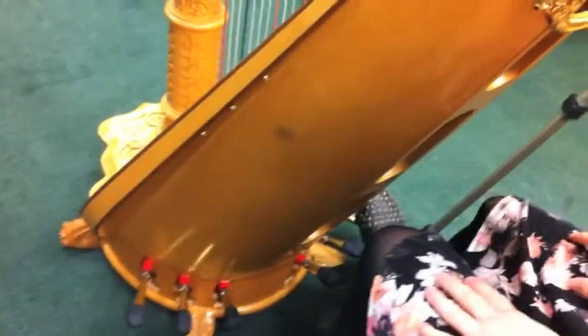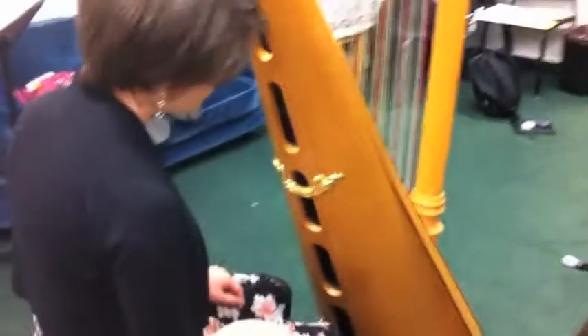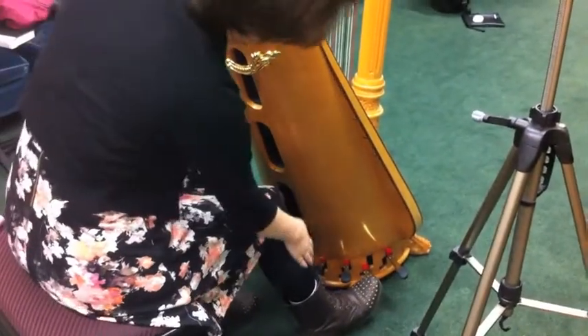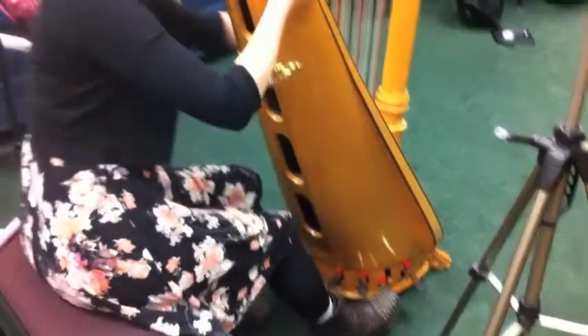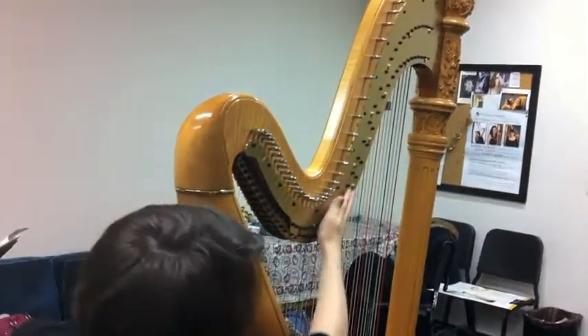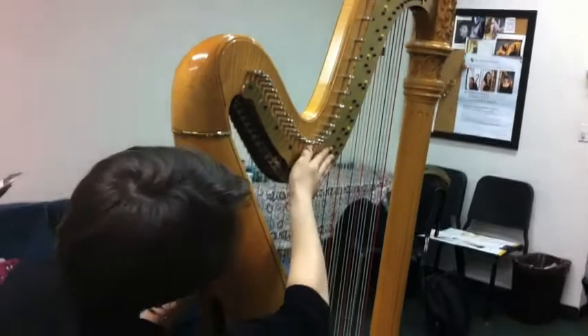So it's a D, C, B, and then E, F, G, A. The pedals are kind of like the black keys on the piano. So when you move, for example, when you move the G pedal, you push it down and it's connected with a series of rods that come up through the column, which is hollow, and then extend through this, which is called the neck. And actually, if you look under here, you can see the mechanisms working as you push down the pedal.